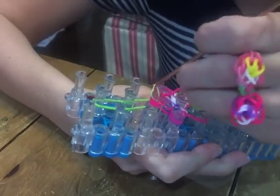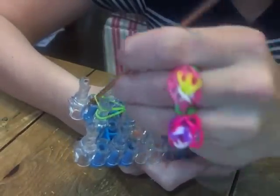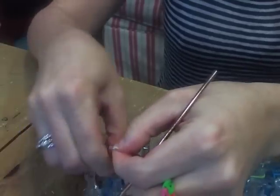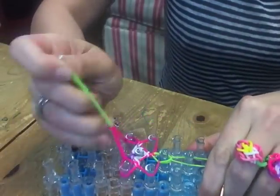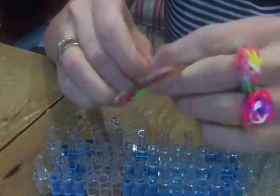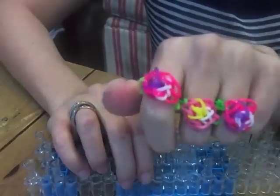Push forward my green, then push forward the other green. Your c-clip comes out — you want to tie your c-clip to this and pull everything off, then tie it to the other side. And you have another ring!